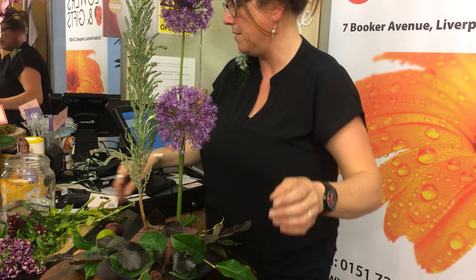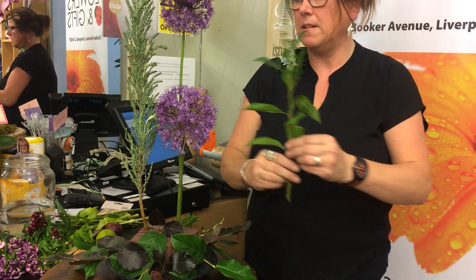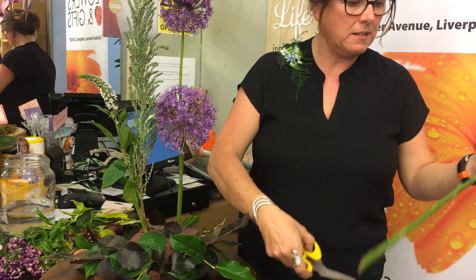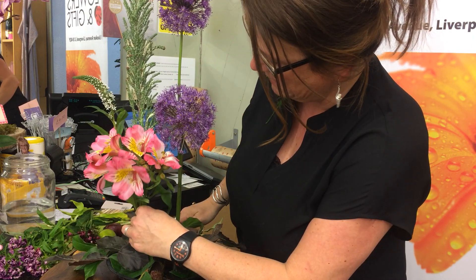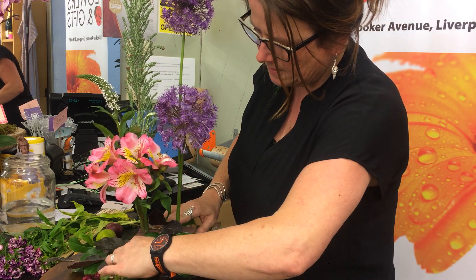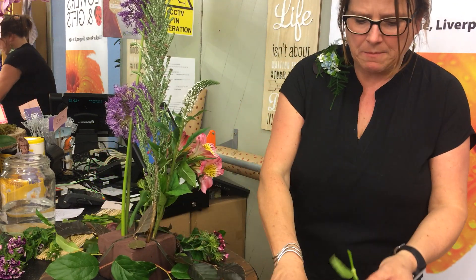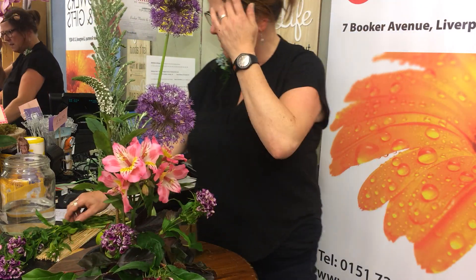I'm going to put the dill in last, so I'll set that aside. The Lisianthus goes in front of the silver Sussex, leaning away so it takes your eye that way too. Then my alstroemeria — I'm stepping down a bit so it's not on the same level as the alliums, a bit lower. Then sweet William coming out of the arrangement and through it as well. I'm going to recess one really low — that's going to cover the oasis there. You can see that covers quite a big part of the brown oasis.